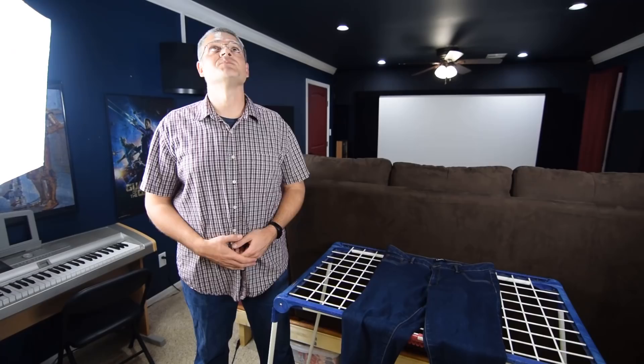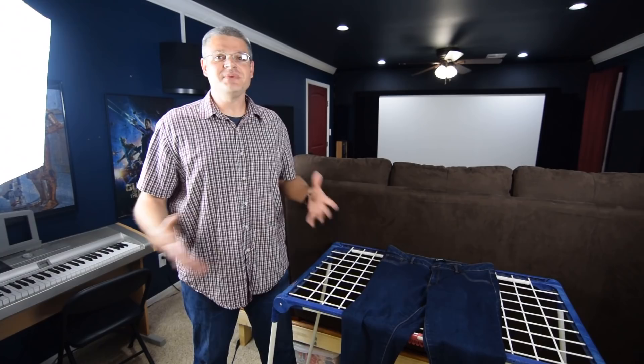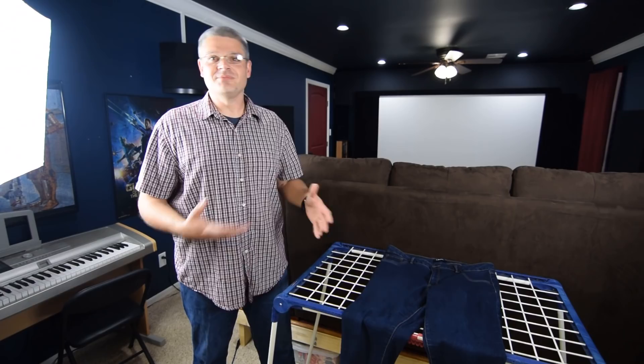One of the first and most important features of any home theater is of course a clothes drying rack. What you want to do is make sure that you allow your spouse to have a little bit of leeway in your home theater so you can have marital bliss and compromise — and maybe she'll be a little bit more willing to let you spend an extra thousand, two thousand, ten thousand dollars on your home theater.